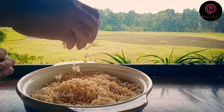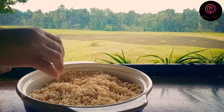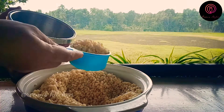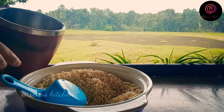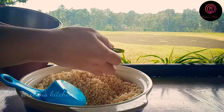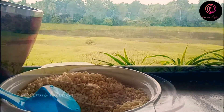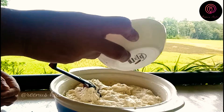I am going to make a recipe for 2 cups. I am going to make a recipe for 2 tablespoons. I am going to make two tablespoons.